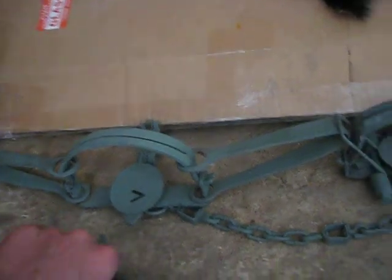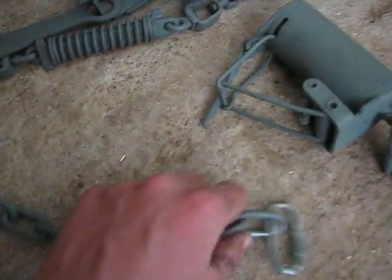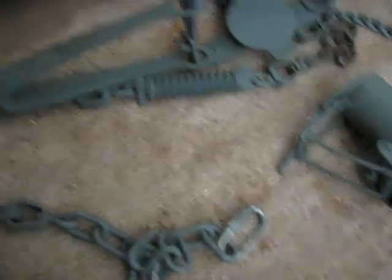Victor number three, double long spring, pretty stout, all straight link chain. Minnesota wearing swivels in there and then a quick link on the end, so if you want to attach more chain or a drag or something you can do that.